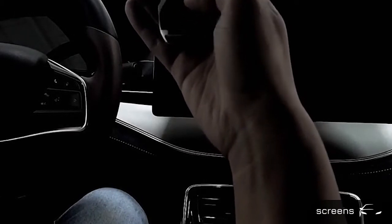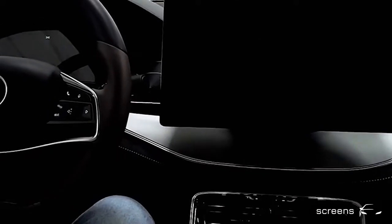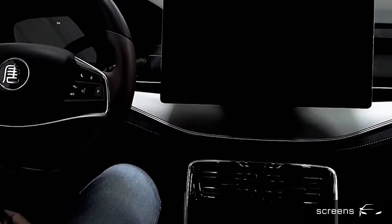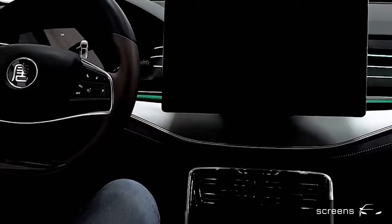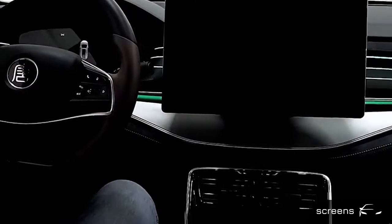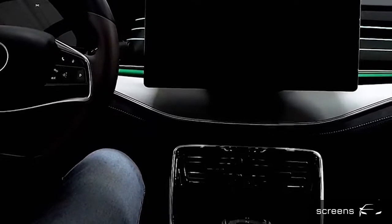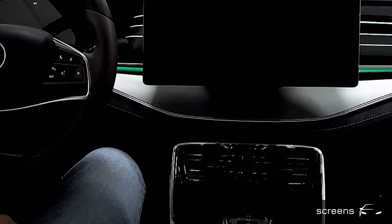Now we're going to unlock the car. We're going to open and close the door. We're going to start the car by pressing the start and stop button in the center console.